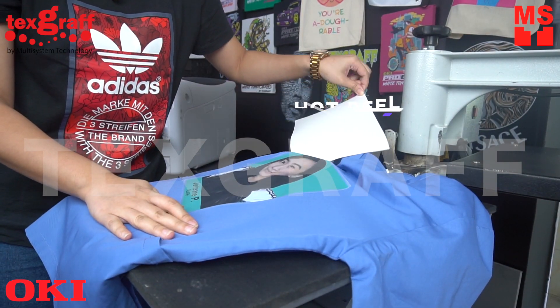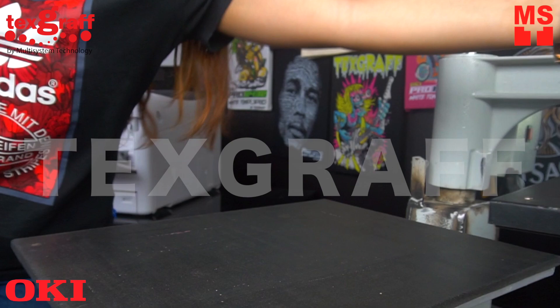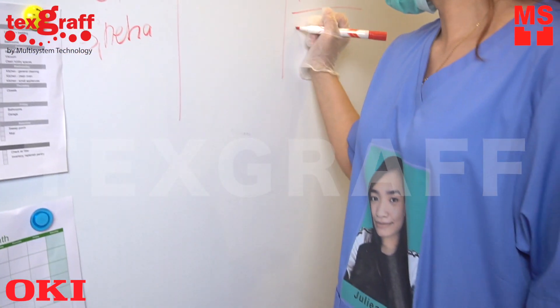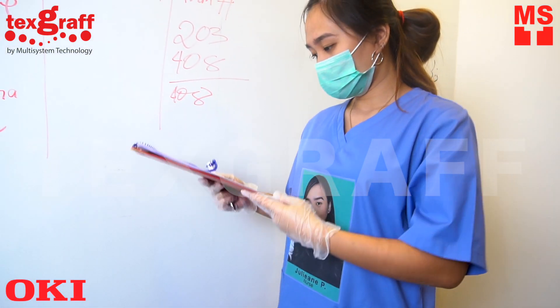Peel it in a slow fluid motion. Be identifiable by introducing yourself to a patient or when you revisit one.